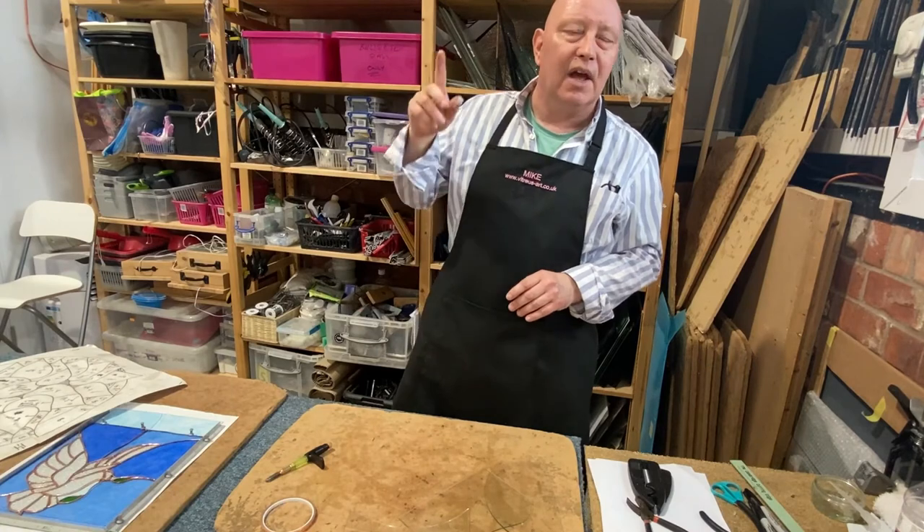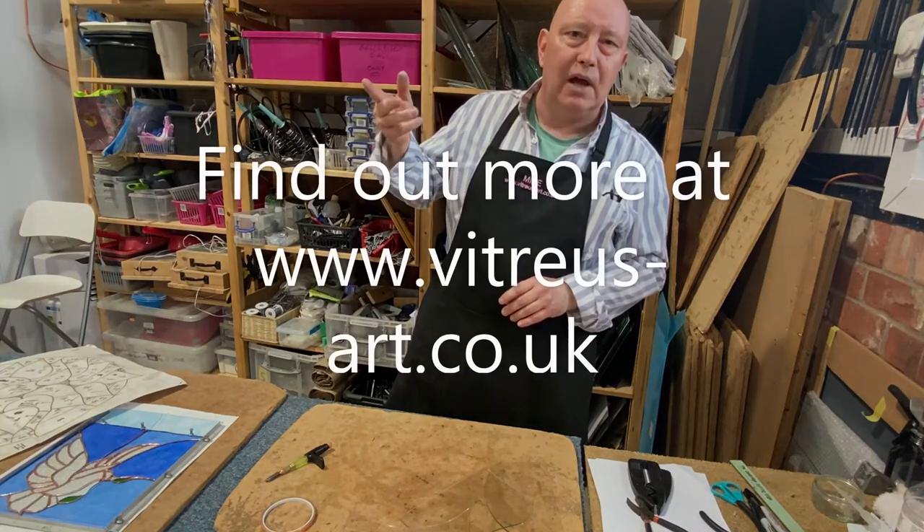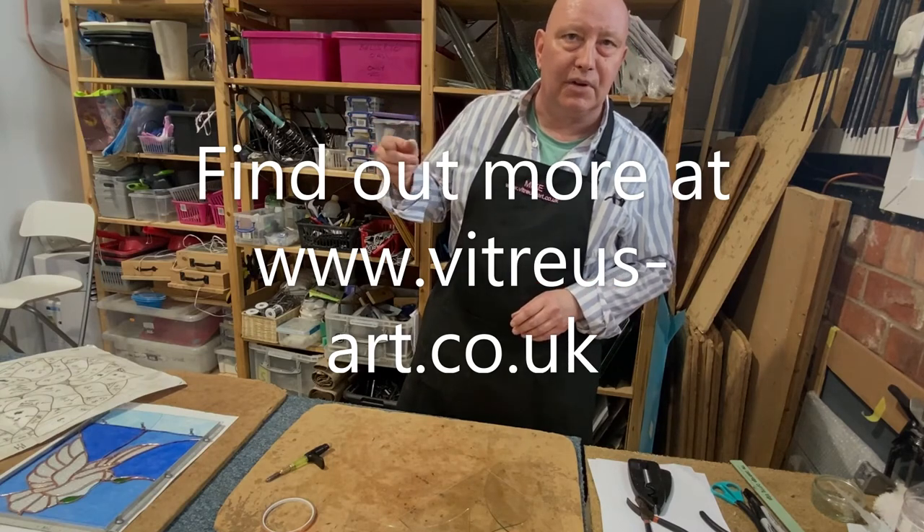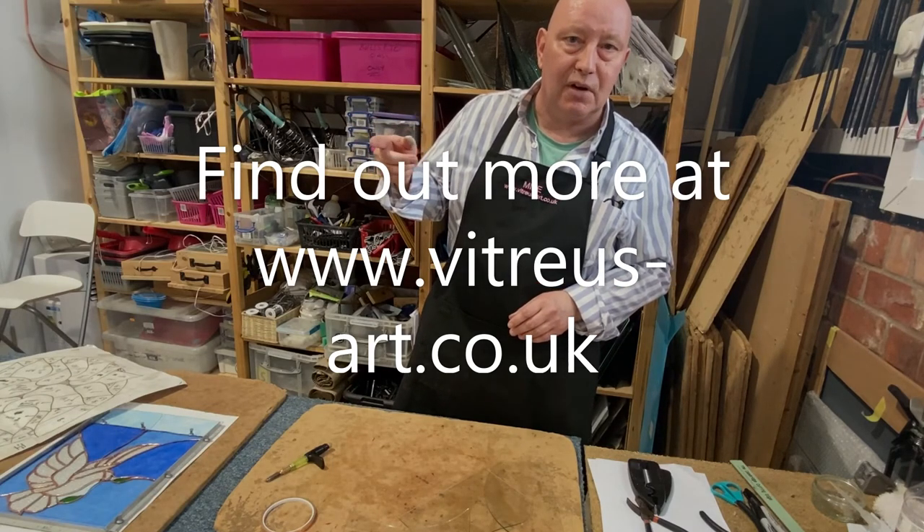I hope that's been a little bit of an insight into what we do. Thanks for watching, and if you'd like to know more, our gallery is based at Bell Plantation just outside Towcester, or you can find us online at www.vitrias-arts.co.uk.